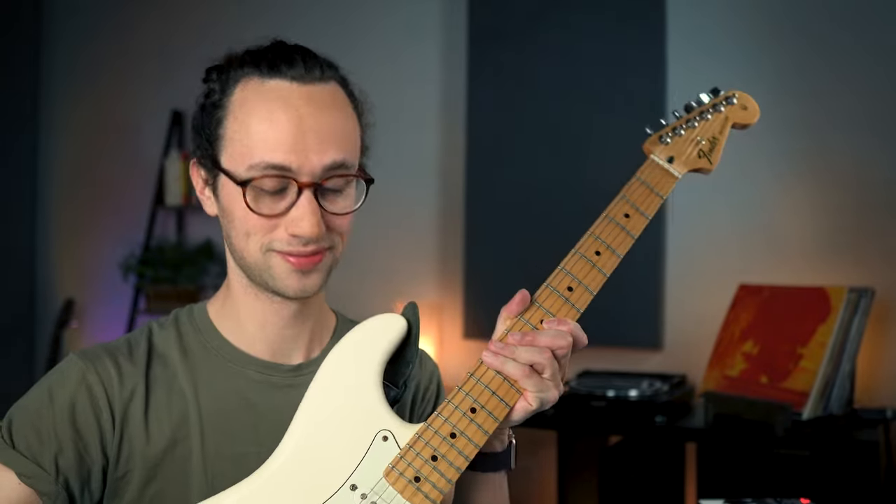So the challenge I'm giving myself today is that I have to make a beat using only this - drums, bass, synths, whatever. And it could get ugly. It could get really ugly. We're going to give it a shot.